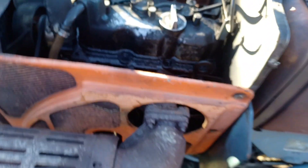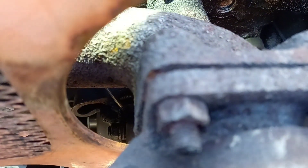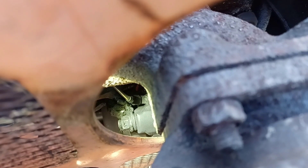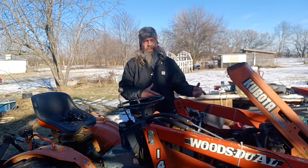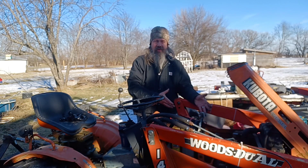Last but not least is the starter solenoid. The wire going into it — you can see the white and black wire down in there. It's on a blade connector that is behind and under the main lug there. We've got to pull that wire off and test it — that'll tell us if our solenoid is indeed getting 12 volts. Not going to be able to show it on camera, but you'll just have to trust me that it is. So that takes us all the way to the starter solenoid.